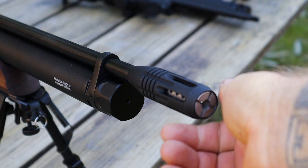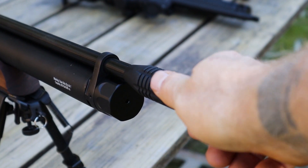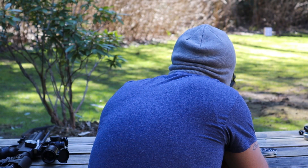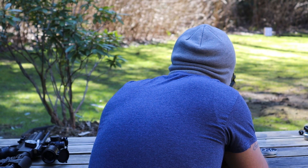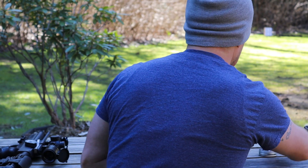For our third group, I'll be shooting through the Reximex airstripper that comes stock on this gun. And damn, my shooting doesn't get much better than that. It's hard to say if that's the result of the airstripper, but it's encouraging. This is a much better group than either of the last two.